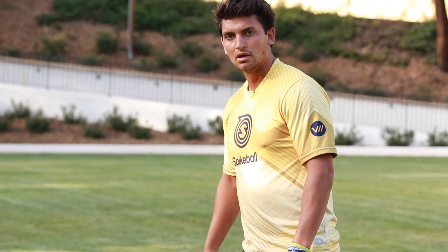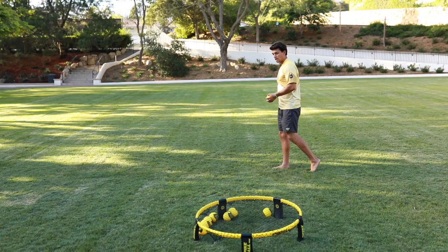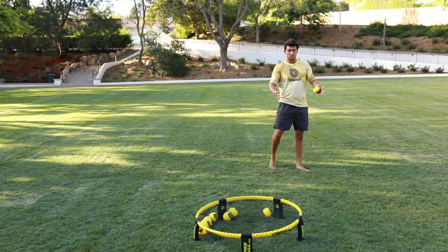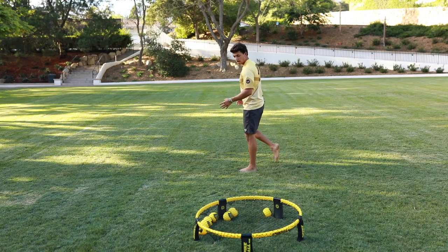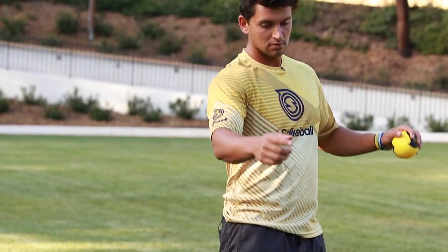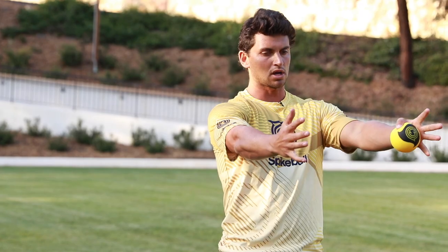Now all of my weight's on this leg — this is more just balancing at this point. And then as we create our swinging motion, you're going to be swinging through, transferring this to flat, this on your toe. Boom, everything's coming through. So in fast motion: everything's in here, reaching back, coming here, swinging, finishing on my toe, everything to target.